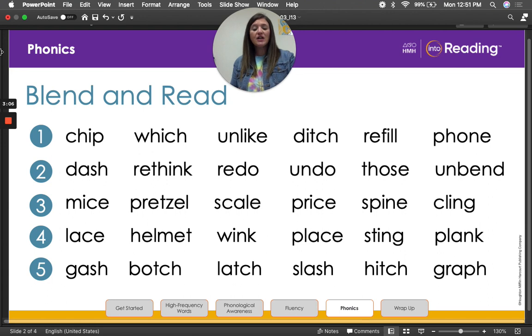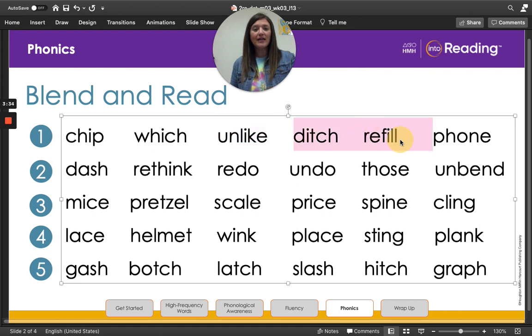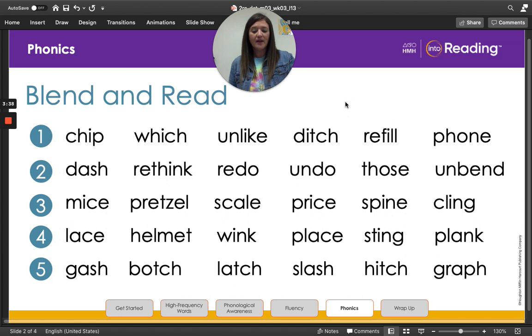Boys and girls, we are going to read each line one at a time together and then talk about the words. Are you ready? Let's go. Chip, witch, unlike, ditch, refill, phone. Which of our words have our digraph? You guys remember our digraph from our other lesson? That's right — chip, witch, ditch, phone. Awesome work.